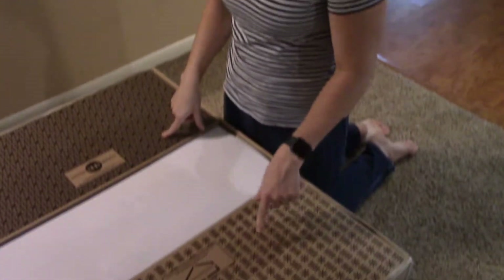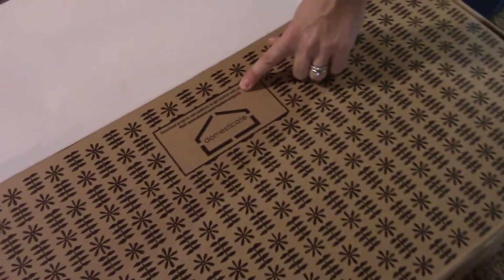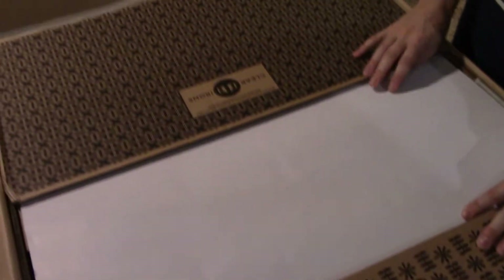The first thing I see is some cool patterns on the box itself, and it has a link so that you can go download some patterns to start with. That's really nice to get you started if you don't already have laser cutting files ready to go.